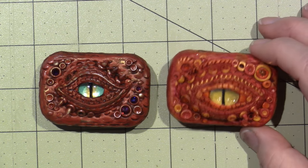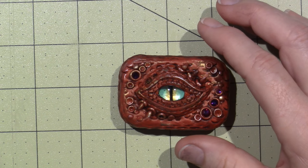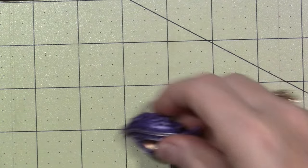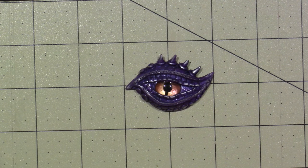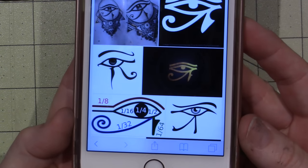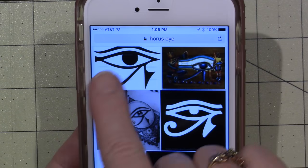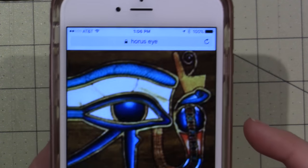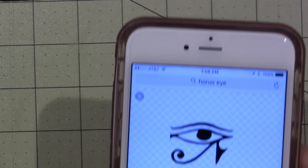Lisa Wade had mentioned that this eye reminded her of the eye of Horus, which is an Egyptian eye. I Googled it and you're right, Lisa — I think it was actually my purple one, and it had to do with this line that goes across. I pulled it up on Google and this is what the eye looks like — this is an Egyptian eye. So for those of you who don't find dragons that cool, you can make any kind of eye you want. Look at that — that is beautiful. Just play off that. That is super cool. You guys inspire me, and that's the basic design for the eye of Horus.